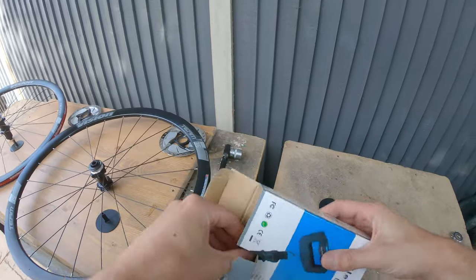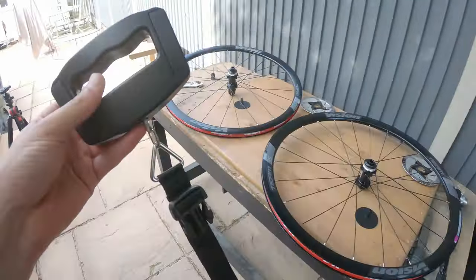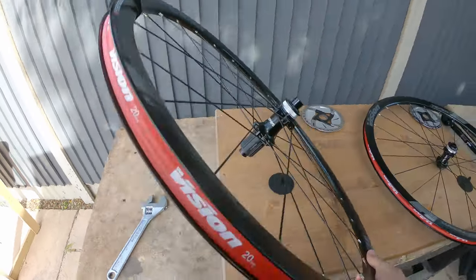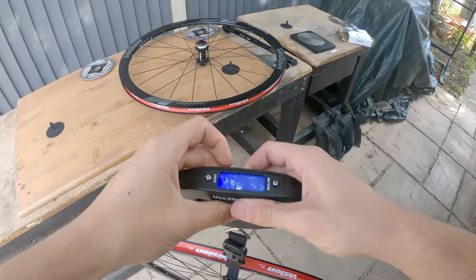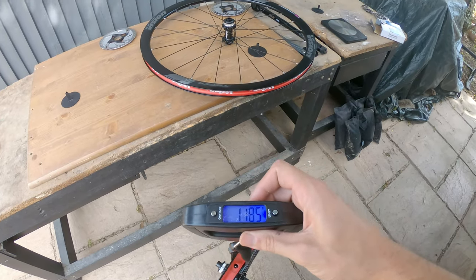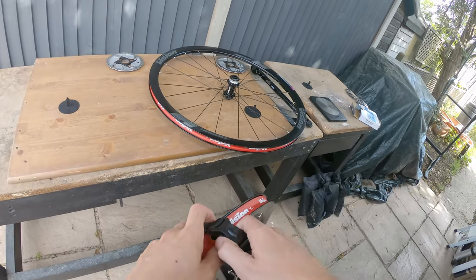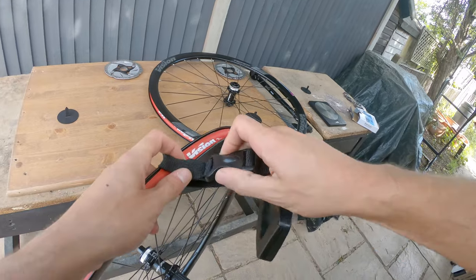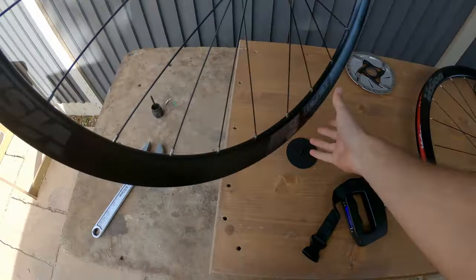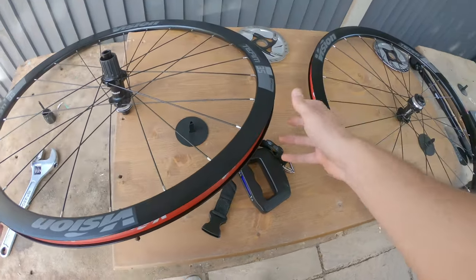I wanted to show you guys that you can actually get good value products - you don't have to spend an absolute fortune to get some good deals. There's a lot of good secondhand stuff that you can buy. So we're zeroed out. This is the rear wheel without the cassette and we've got 1185 grams. Not too sure if that's good or bad - I believe 1500 grams for the pair is pretty good. So a bit heavier than some high end, high quality wheels, but as I said, these aren't those wheels - I knew that when buying them.